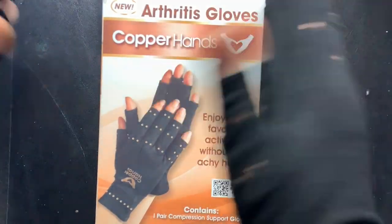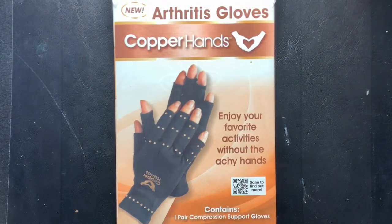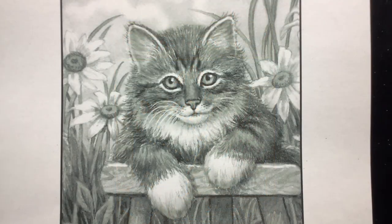I'll be working on these gloves — great for arthritis and for keeping your hands clean. So let's start.